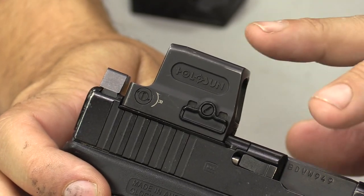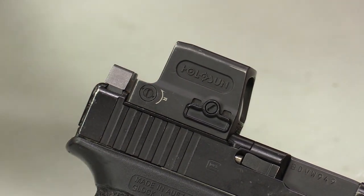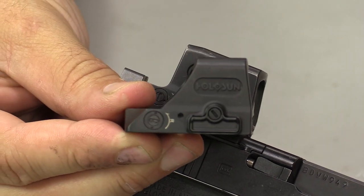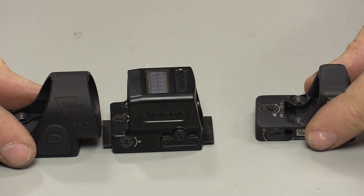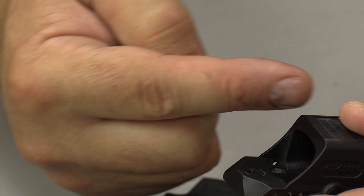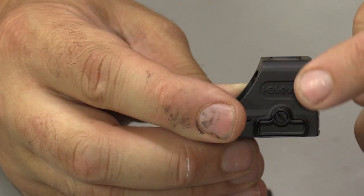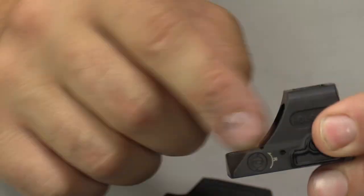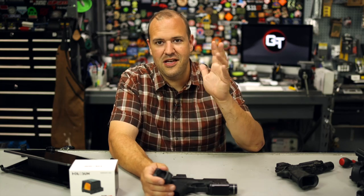What makes the Holosun 509 different right off the bat is it is a closed emitter. It does have a little bit more of this boxy appearance compared to their 508 or like a Trijicon RMR, Delta Point, Sig, whatever. Most open optics have one piece of glass, and then they have the emitter down here that points up and reflects off the glass. But this is all open basically, so crud, dirt, debris, whatever can get into this area.